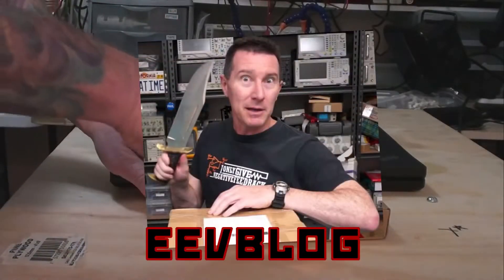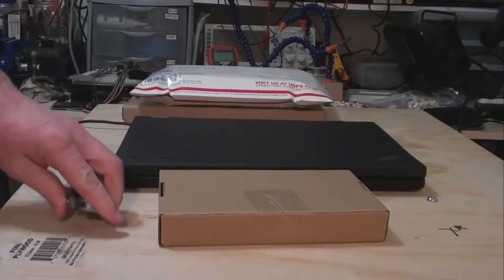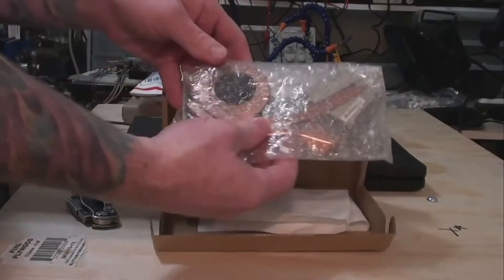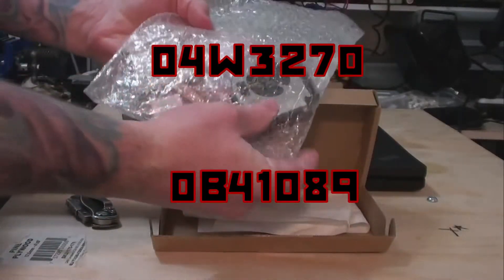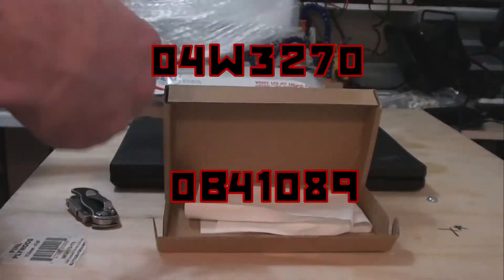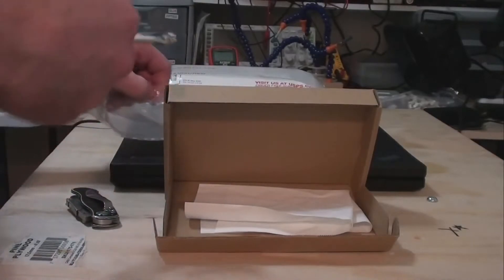Now for a quick unboxing of the parts. I'm not Dave Jones, so I'm using a regular utility knife here. First up is the heatsink replacement. This can be found online with the part numbers 04W3270 or 0B41089. I found this one on eBay for $37.